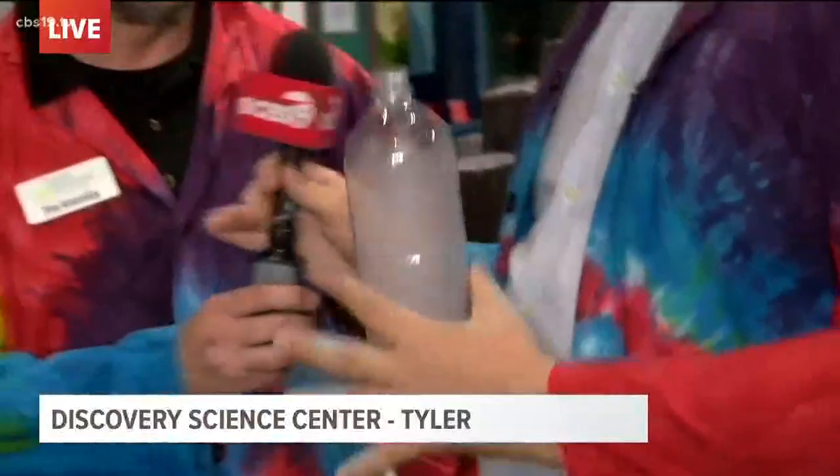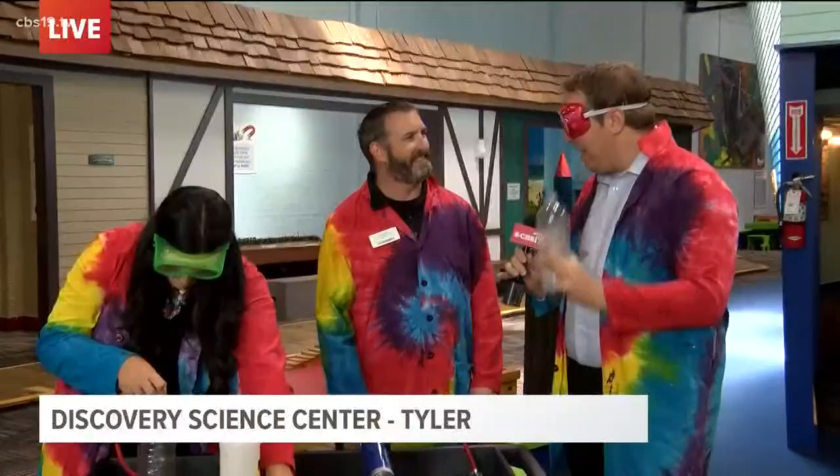I bet a lot of people at home wish they could make the real clouds disappear this easily, right? That's true. Well, thanks for showing this to us, Tim.